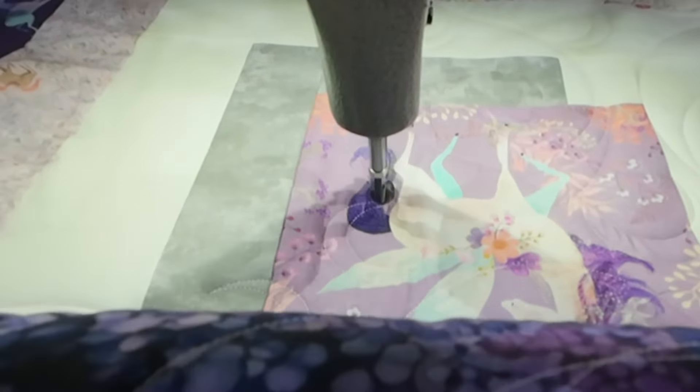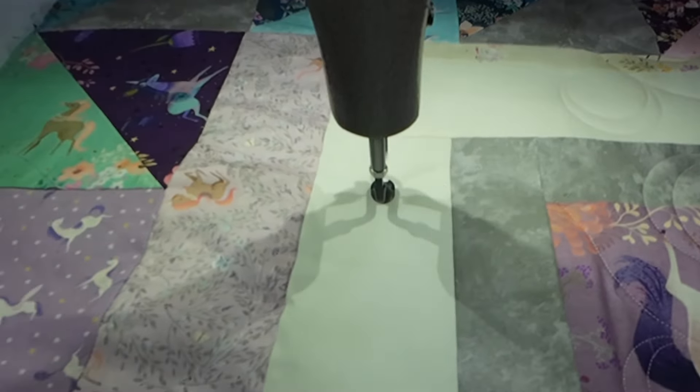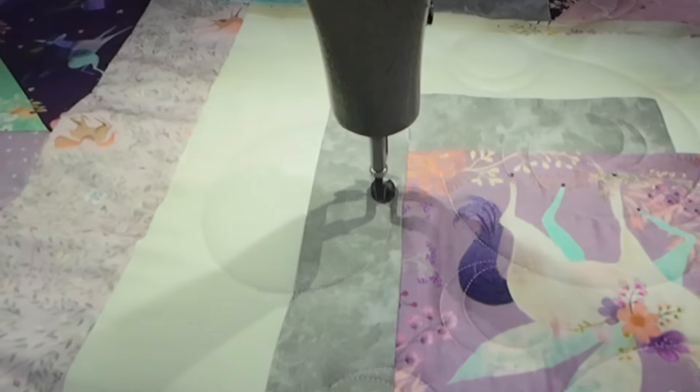All right, scooting into the last little section. The block section is going to stitch out here. Please stay tuned to the end so you can see what the front and the back look like — I'll have to take photos for the back so you can see that, and a proper photo for the front.